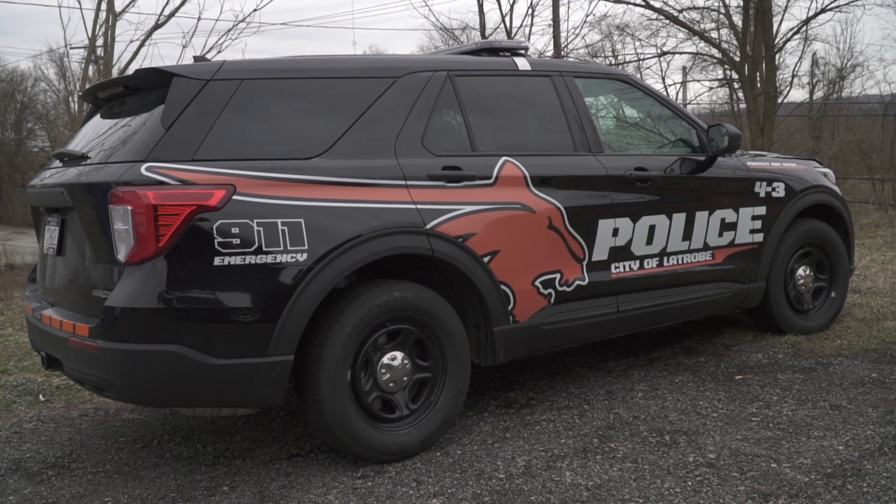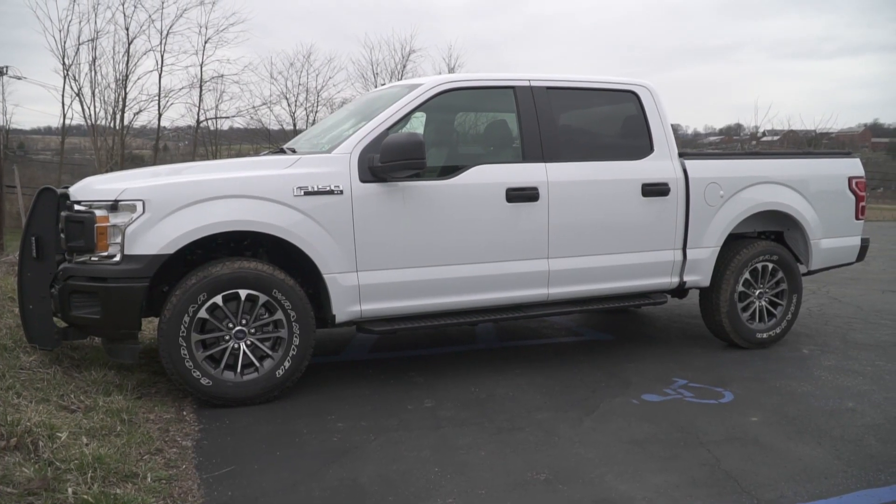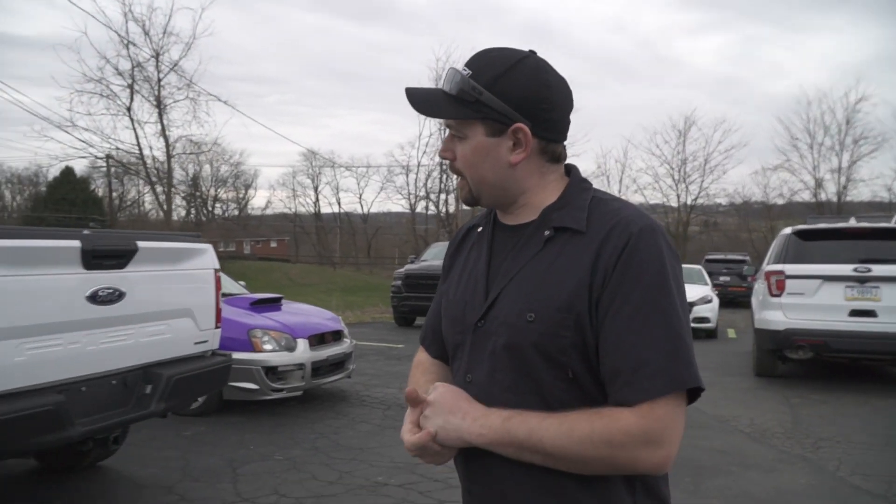Three more police vehicles. One's for Latrobe — that's the one you guys have seen for a couple of weeks now. It's back in for the radio to be installed; we're just awaiting parts from a couple of different places. These two are also awaiting parts. We've got some stuff done — this one, the back section got tinted, we've got a light bar on it. Emergency stuff is going crazy.